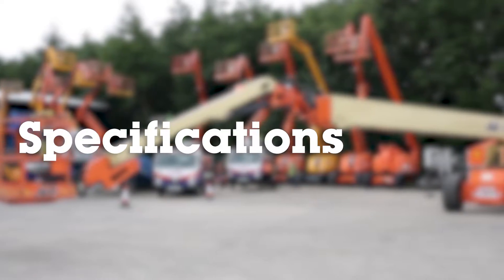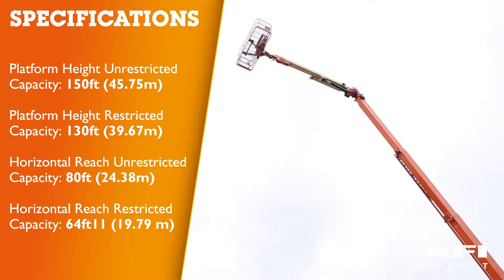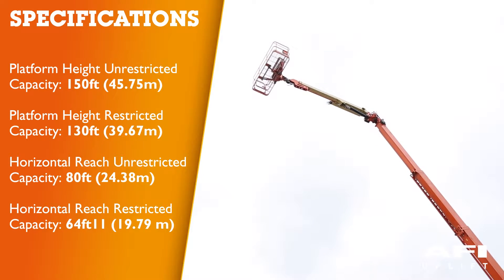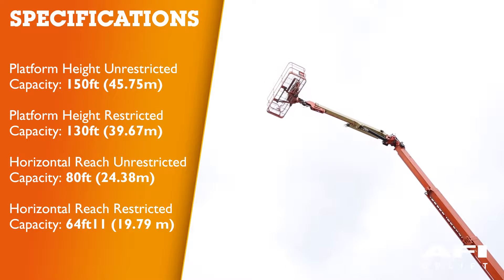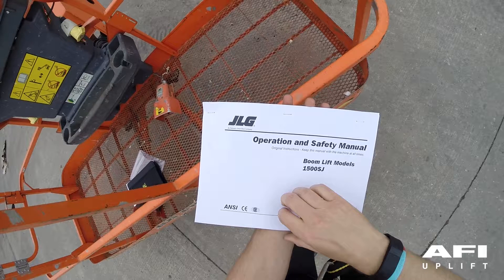Operating specifications: Platform height unrestricted capacity is 150ft or 45.75m; restricted capacity is 130ft or 39.67m. Horizontal reach unrestricted capacity is 80ft or 24.38m, and restricted capacity is 64ft 11 inches or 19.79m. For other dimensional data, please refer to the operating manual on the operating specifications page.